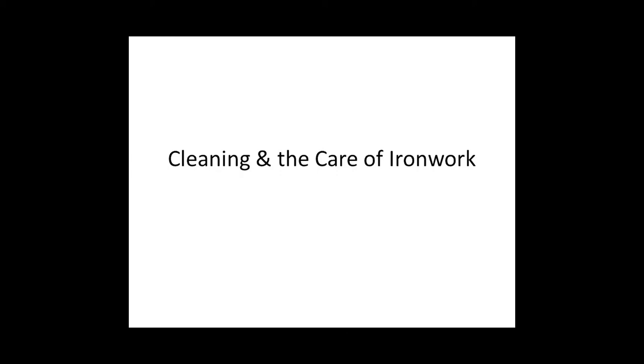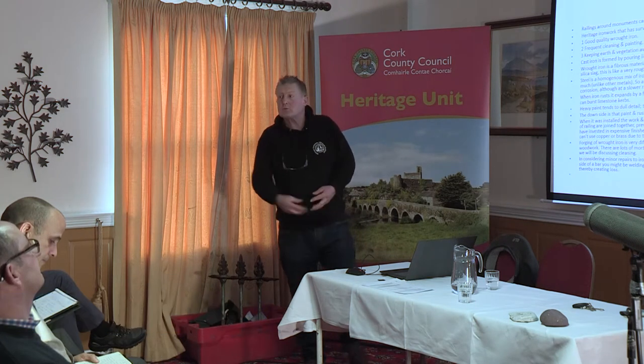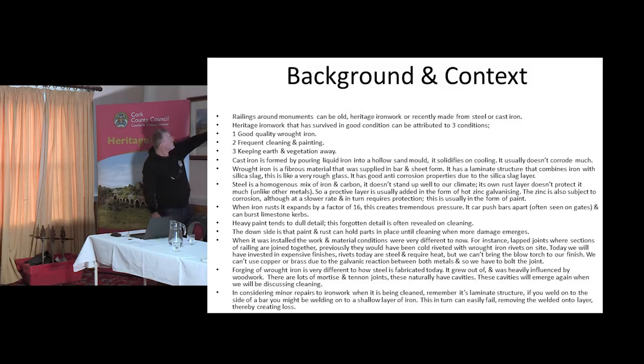For the most part we're dealing with wrought iron, a little bit of cast iron by way of decoration, and occasionally, as we're speaking about our own monuments and our own graves, galvanized steel. Heritage ironwork — by which I mean wrought iron work — will be due to three main factors.